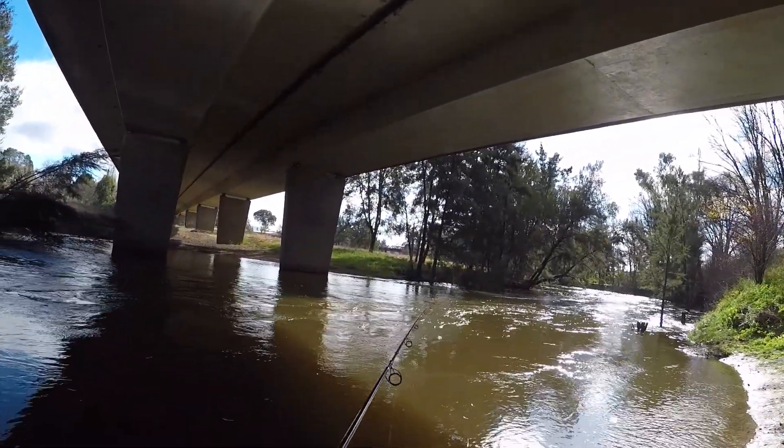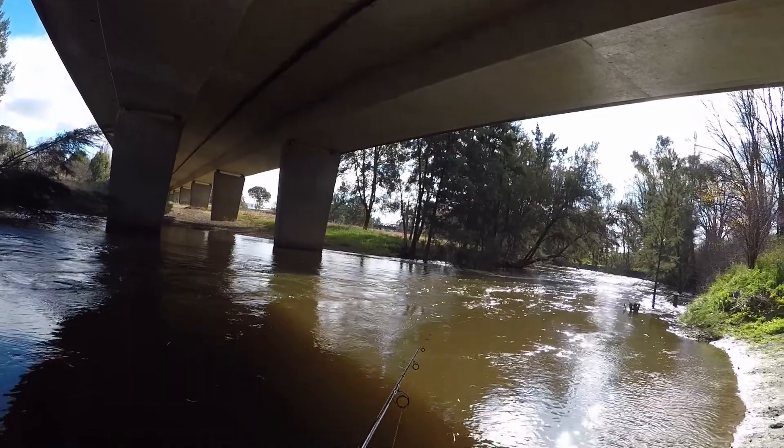I've only ever caught redfin in here in this river, so we'll see if anything else comes out of it.